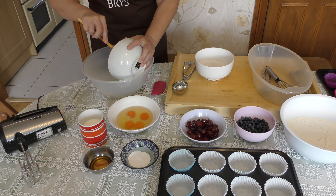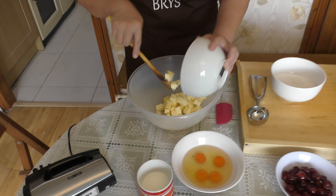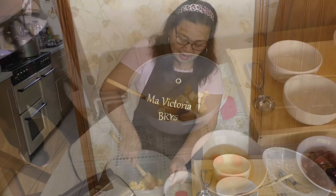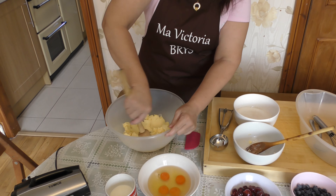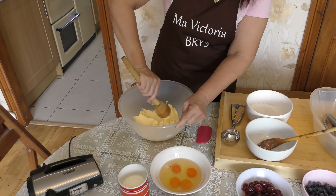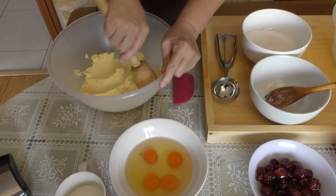Put the butter in first. I do the butter like this. It's much easier when the butter has been softened.